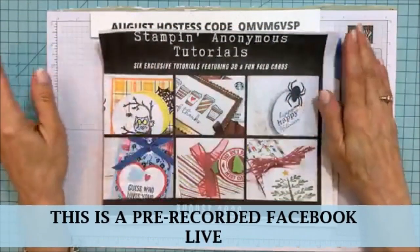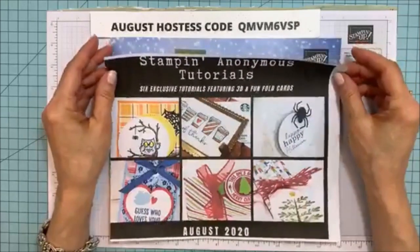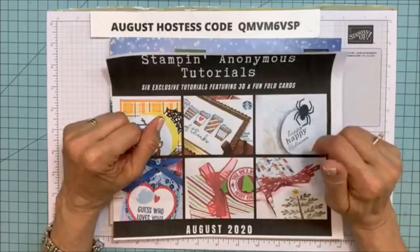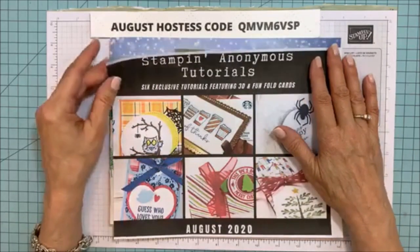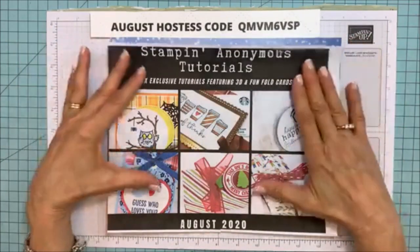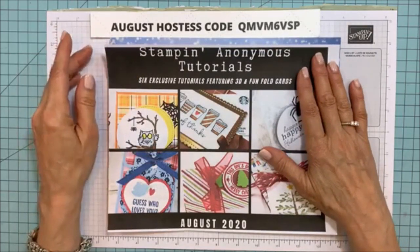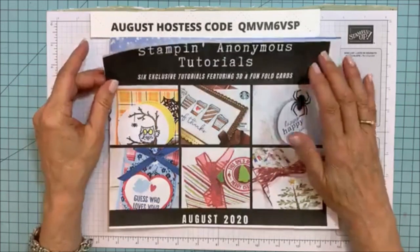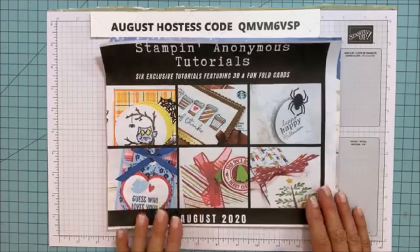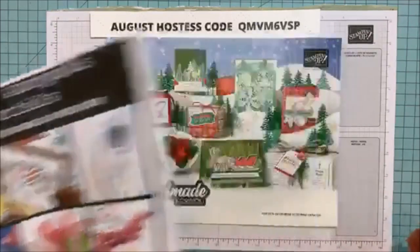The Stampin' Up tutorials are up on my blog for $9.95. I usually post these on YouTube, though I've been behind on posting them, but I'm going to try to get one up this week. If you make a purchase through me, they are free — I send them in the email thank-you when you order. There are six different tutorials; they're all 3D, fun fold cards, or fancy fold.